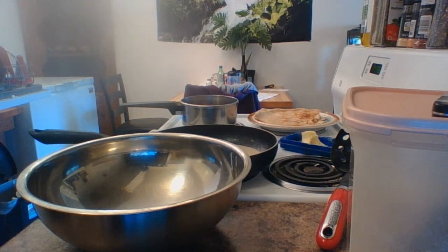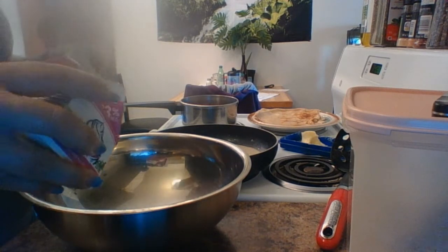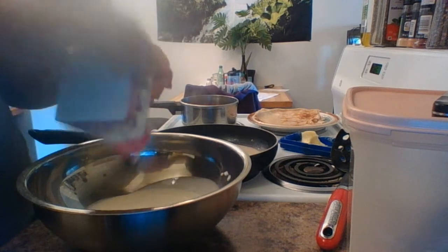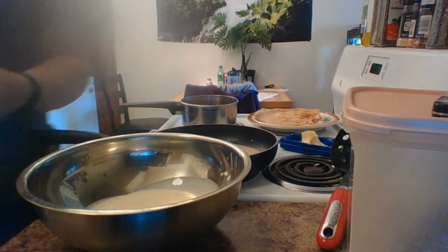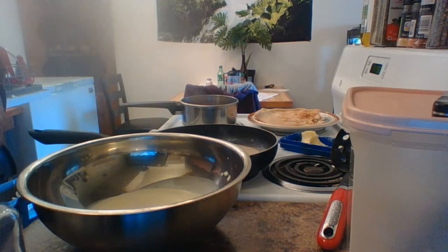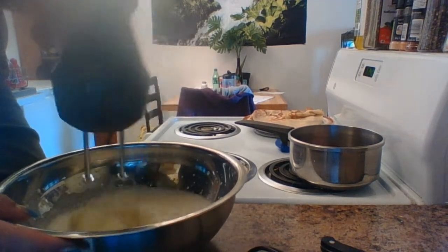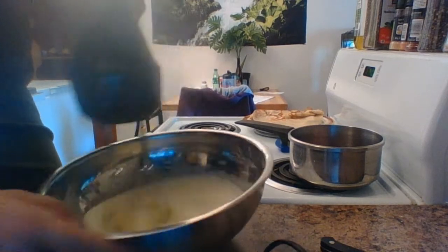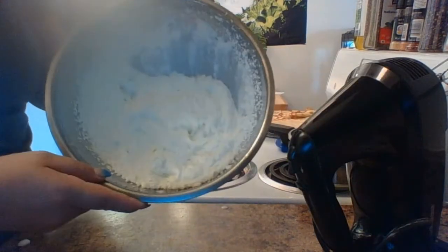Now the last part of breakfast comes to fruition. We're going to make homemade whipped cream to go on top of these delicious crepes. So the first thing you need is your whipping cream and some sugar. Here we go — beautiful whipped cream.